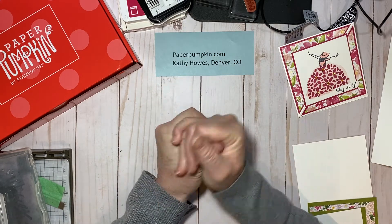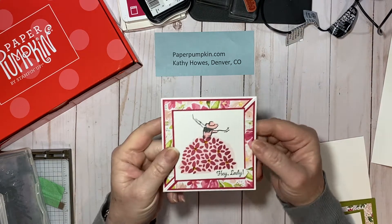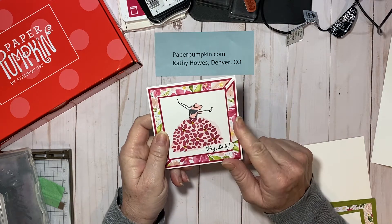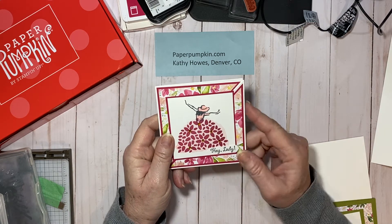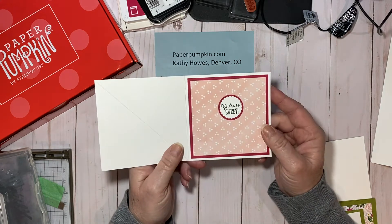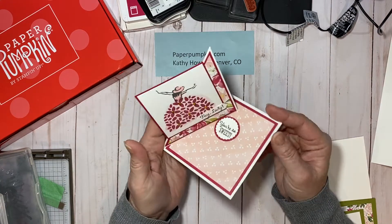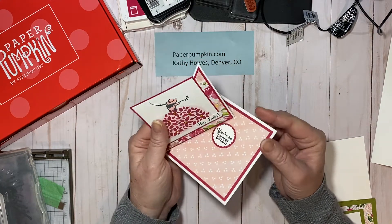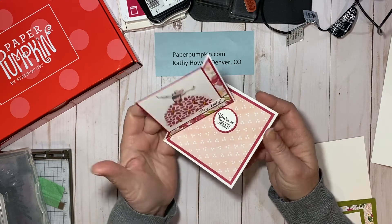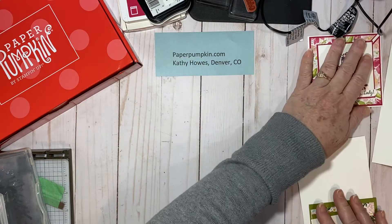Hi everybody, this is Kathy with Be Creative with Kathy. I saw this card and thought it was really cute. Jessica with Stamp a Blessing made this card on her Monday video and I wanted to share it with you. So it opens up like this — you can also make it into a stand-up card. Wouldn't you love to get that in the mail? So let me show you how I made it.